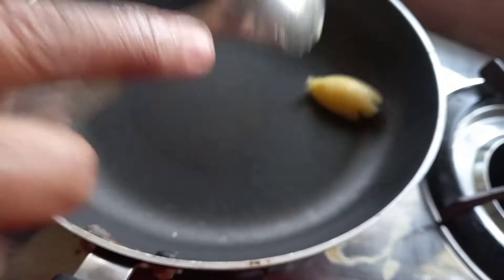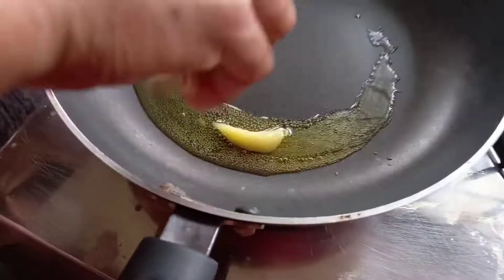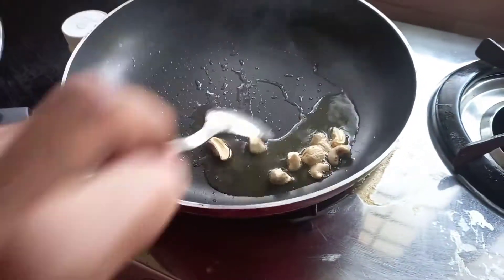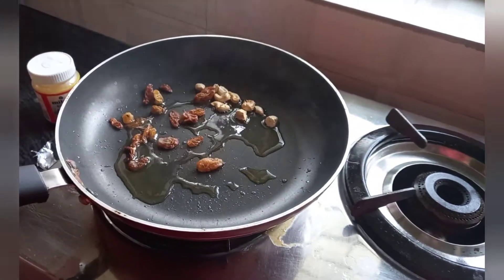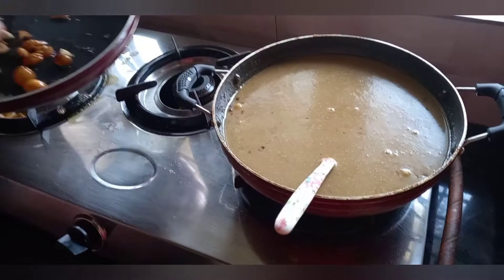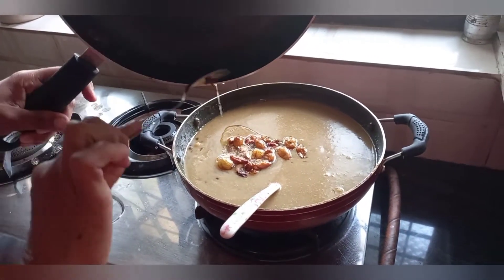Now we will add the cashew nut — 1 teaspoon of cashew nut. We will roast the cashew nut. The cashew nut is ready. Let's try it.